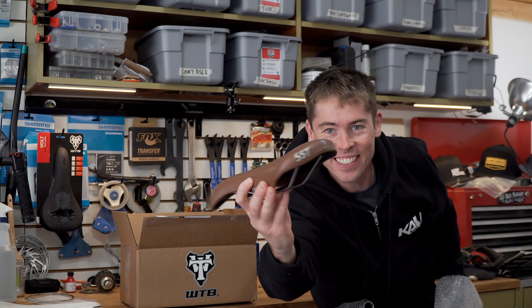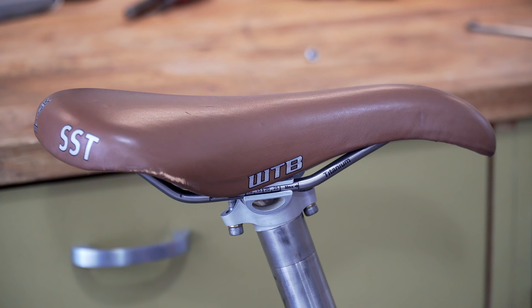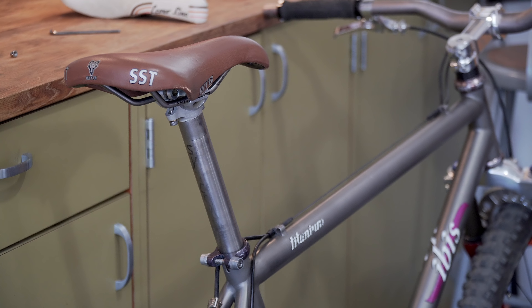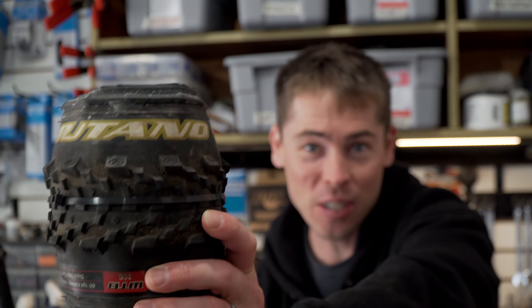Let's open this box — it came from WTB and I think it's going to have a couple crucial items to really do this build right. Check this out: an original 1995-ish WTB SST tie rail saddle. This is rare. This came straight from Mark Slate, original co-founder of WTB and current co-owner. It looks like Mark also sent two tires for the build — 26-inch tubeless. We've got a Nano 2.1, which is not necessarily 100% time period correct, but it should work rad. And he also sent the super rare and very fondly remembered Mutano 2.2.